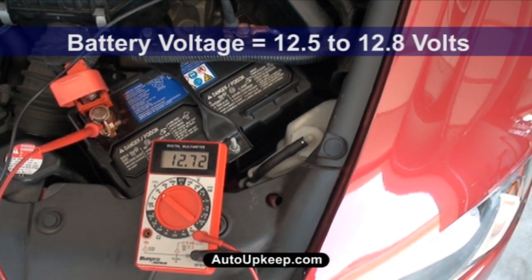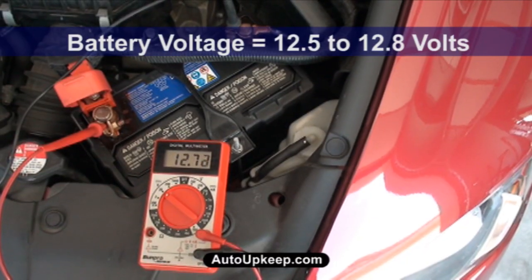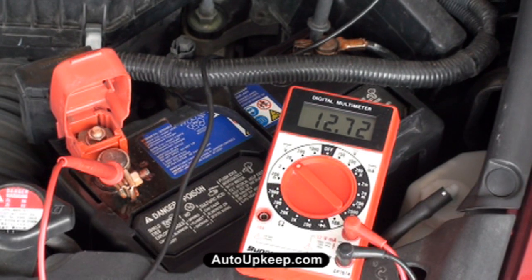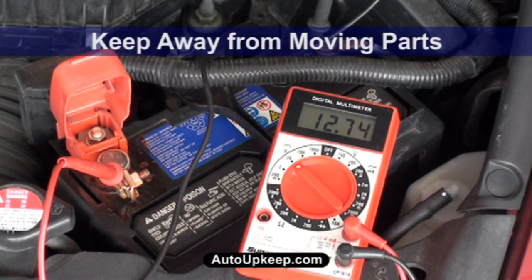Note the voltage. You should have voltage between 12.5 and 12.8 volts with the vehicle not running. With the multimeter connected, start the engine. Keep away from moving parts.